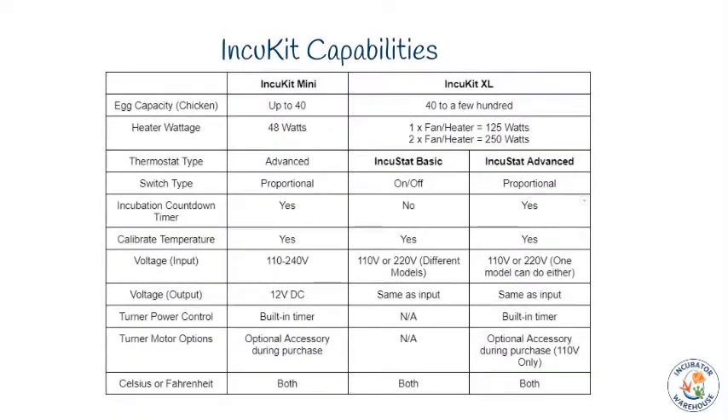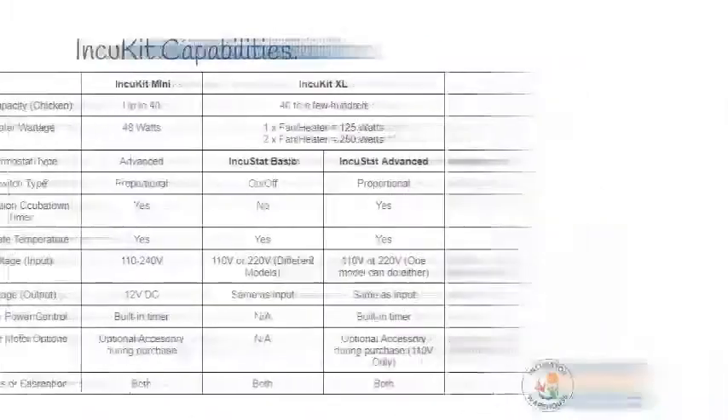The table outlines the main features and differences between the IncuKit XL and IncuKit Mini. In addition, it outlines the two great thermostat choices for the IncuKit XL: the IncuStat Basic and IncuStat Advanced. Feel free to pause the video to study this table for as long as you need while planning your build.